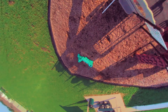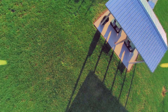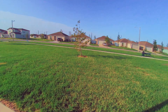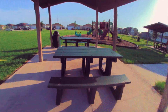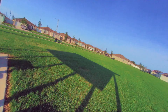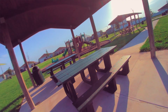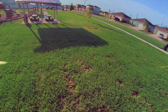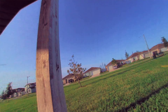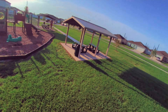So look at this footage here. Look at where we're flying. I'm flying at a park here. I'm flying through gaps in the little shelters, through the gaps in the playground equipment. I'm flying low to the ground — at most maybe 20 or 30 feet off the ground. And I'm at most 300 feet away from myself in this particular case. Why would I need a remote ID? That makes absolutely zero sense.